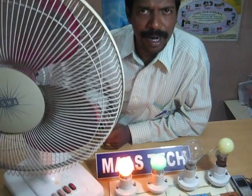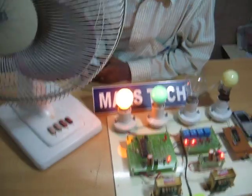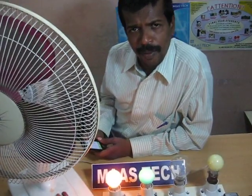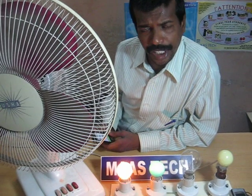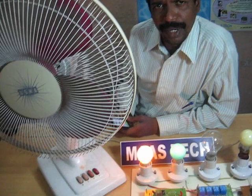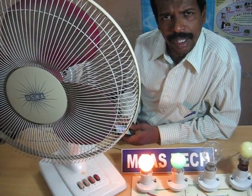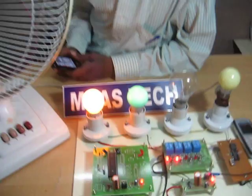This project is developed by master. We can develop any project related to GSM applications — for example, GSM based home automation system, GSM based mobile phone control robotics, GSM based temperature controller system, GSM based patient monitoring system. Any application we can develop related to GSM applications based on embedded systems. Thank you.